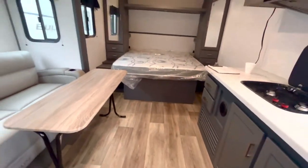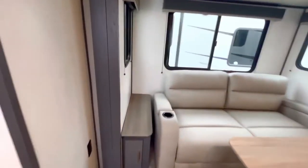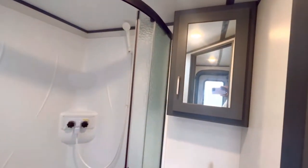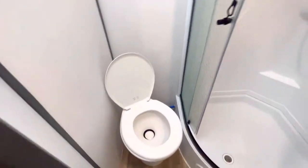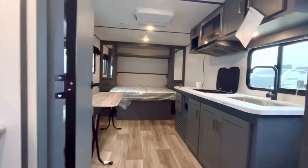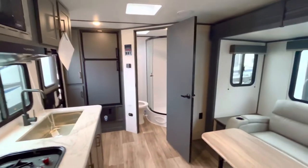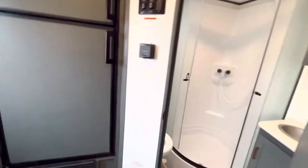You've got hidden residential hinges, so you're getting Keystone quality and a great floor plan. The rear bath is very livable and comfortable. It's got a corner shower and a medicine cabinet. The toilet doesn't have a ton of hip and leg room, but it's functional — it works and will do the job. There are always pros and cons in every floor plan.